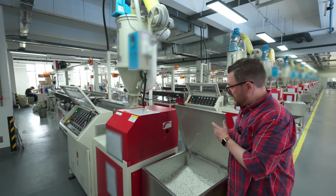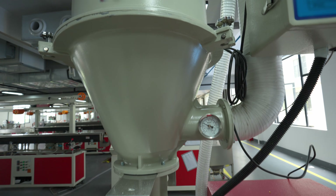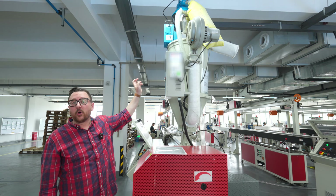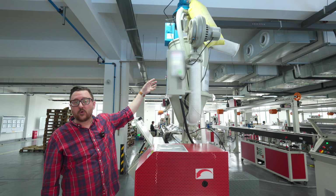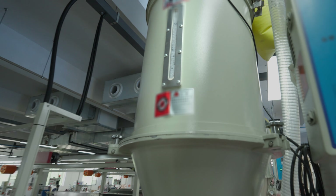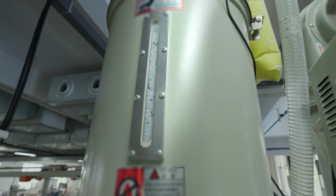This hopper here goes via this tube up to the drying chamber. The temperature-controlled drying chamber will make sure that the PLA is at the right humidity or dryness before it goes into the actual extruder. You can kind of see through this preview window the raw material and the little bit of color that's mixed in.